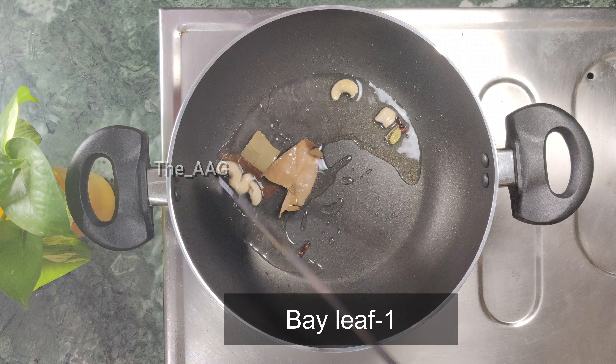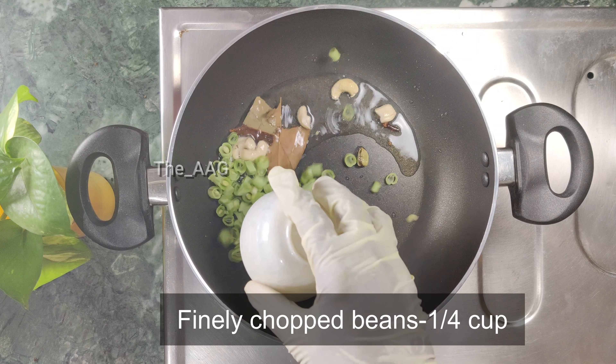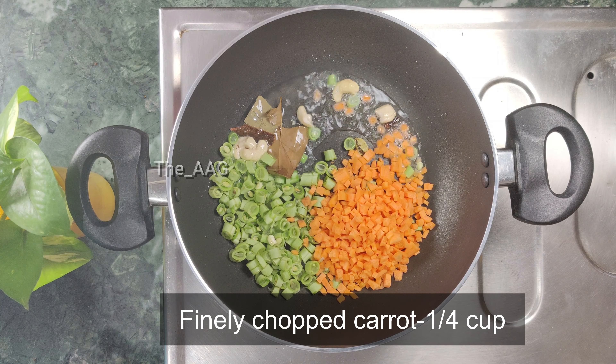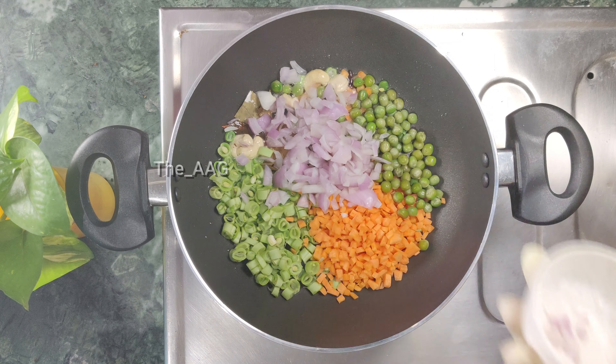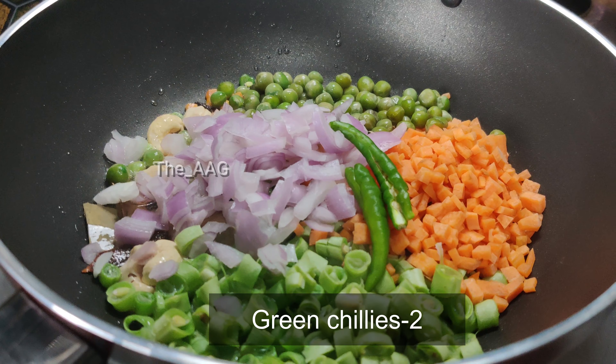After the bay leaf fries for a while, add finely chopped beans — one-fourth cup — and finely chopped carrot. If peas are in season, you can also add peas. Add one-fourth cup of finely chopped onion and two to three sliced green chilies. Mix them well.